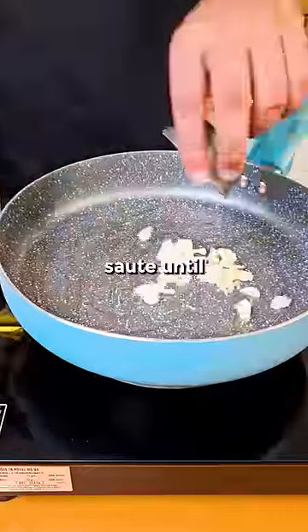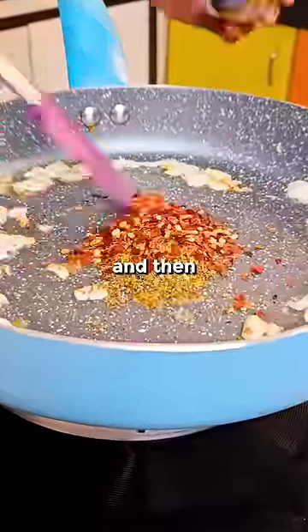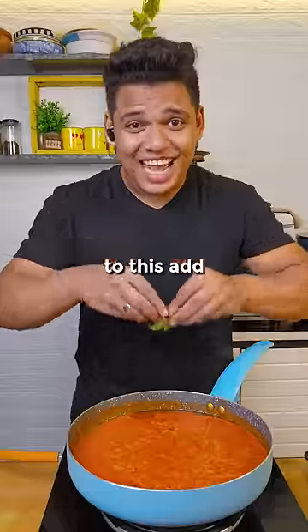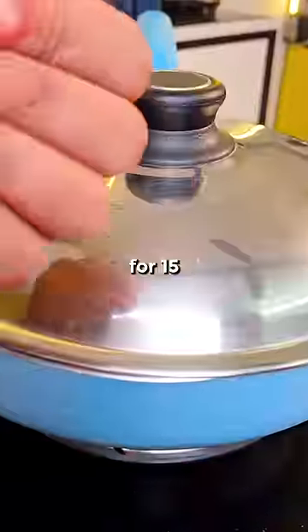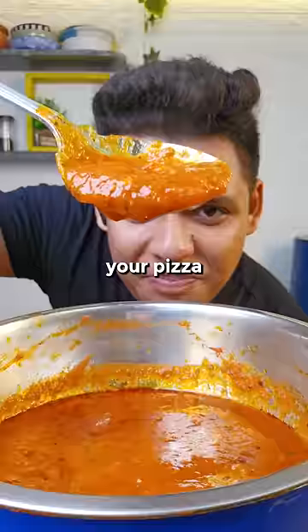Thinly sliced garlic, touch of olive oil, sauté until fragrant. Oregano, chili flakes, and then add 2 cups of fresh tomato puree. Mix. To this, add some freshly torn basil, seasoned with salt and pepper, cover and let cook for 15 minutes on low. And that's your pizza sauce.